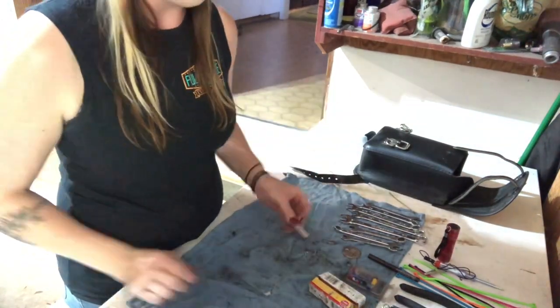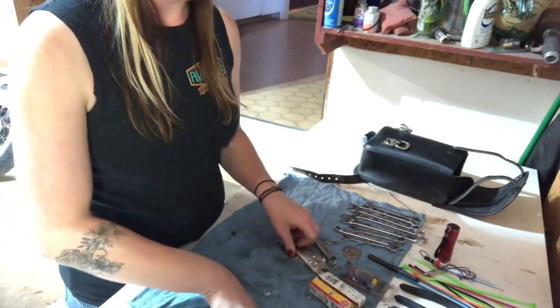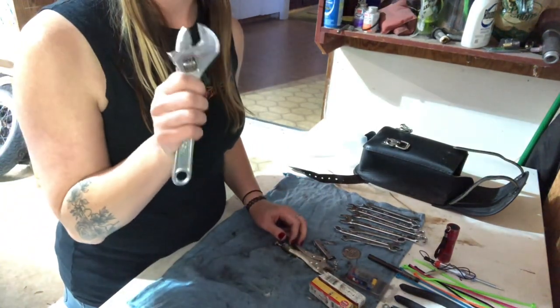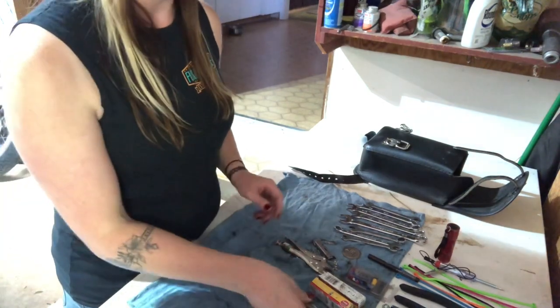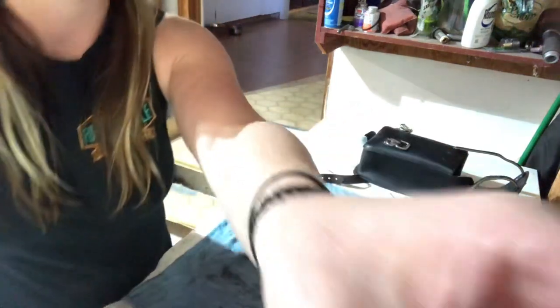Handy little multi-tool, locking pliers, and an adjustable wrench. So this is what I keep on the bike just on an everyday basis, no matter what, just in case something happens when I'm on the road.